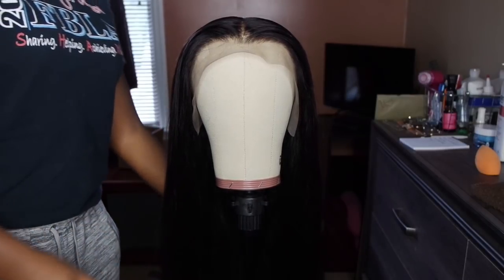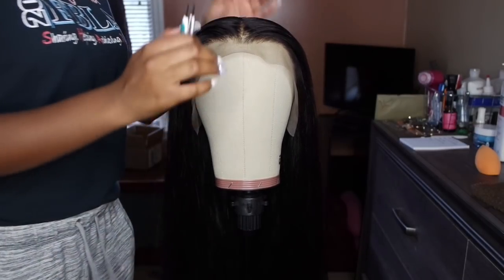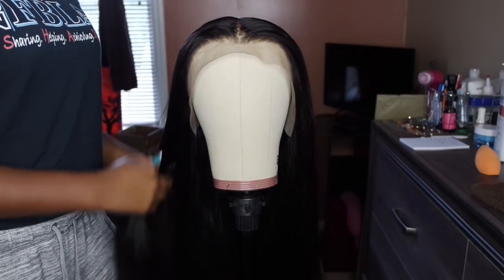Hey guys! Welcome back to another video. Today I'm going to be showing you how to customize a frontal and also how to make a frontal wig.